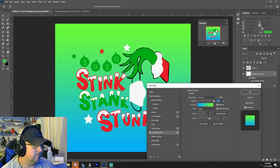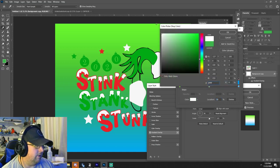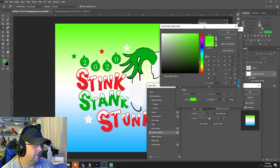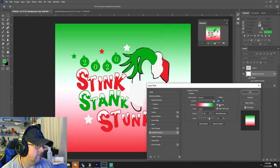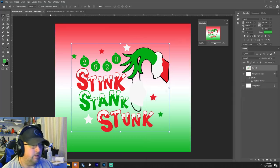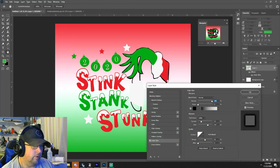Since this is going on a glitter cup, we'll do a gradient overlay — 90 degrees. We're going to put one stop in the middle at exactly 50 percent, that'll be white for a glittery effect. We'll do green on one end to match, and red on the other end, then reverse it. On top of that we're going to add a small outer glow.